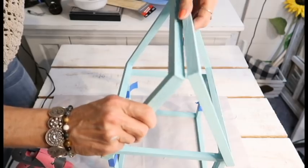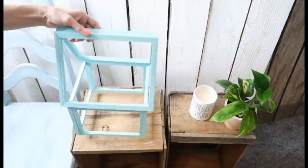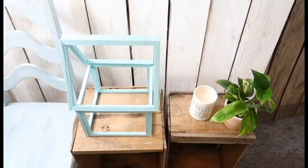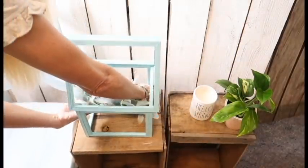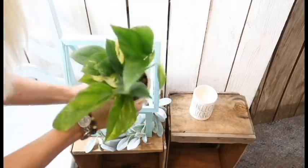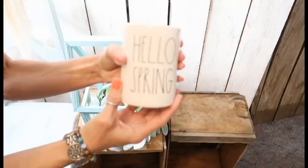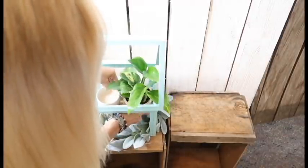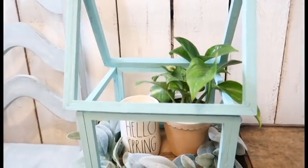Once the E6000 dries it's super sturdy. I hot glued all of the smaller frames together and then the two larger ones on top, and it turns out so cute. I took a little wreath from Hobby Lobby and stuck it down in there, then a little plant and a Rae Dunn candle from TJ Maxx. I think it turned out really cute.